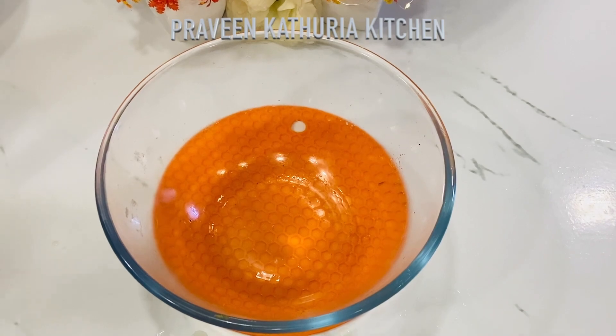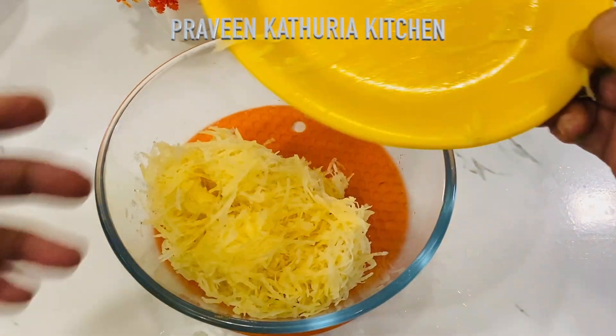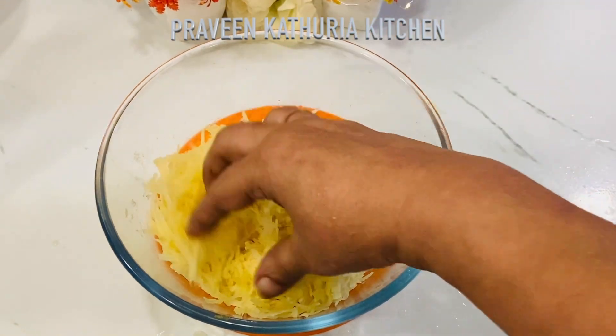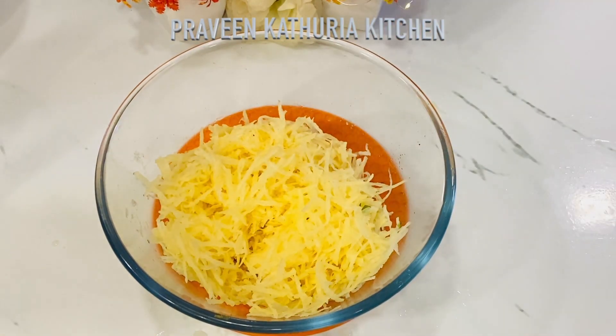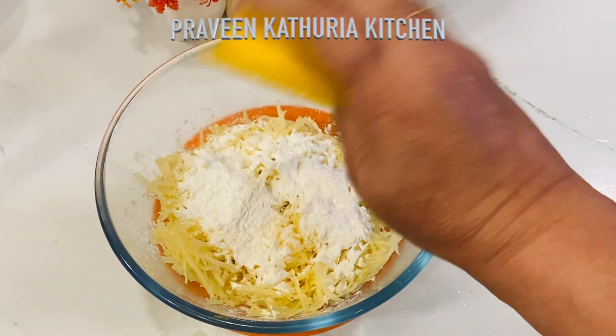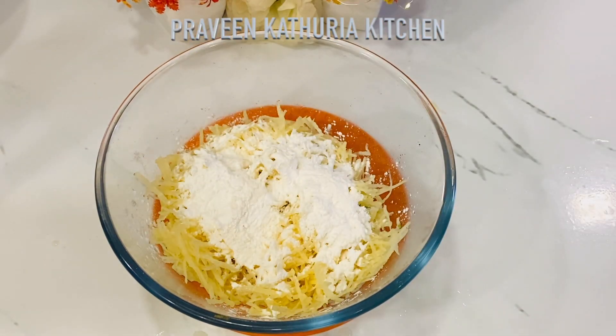I will make this without oil so that it will be healthy and easy to eat. I have made this recipe in an air fryer. I have transferred the potatoes into a bowl.